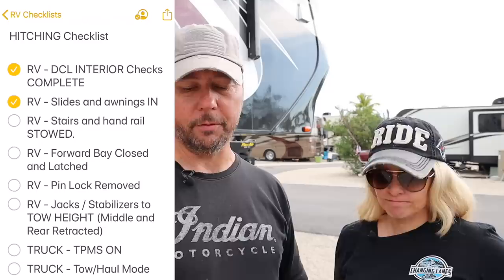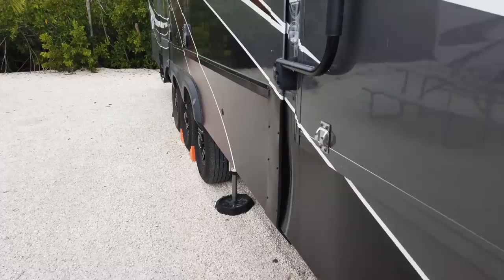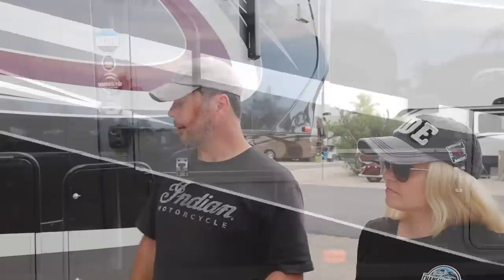Now we're on to the hitching checklist, the fourth and final checklist. First, all the other checklists are complete — we call it departure checklist interior complete: T24, T12, T0. Slides and awnings are in. Stair and handrails stowed. The forward bay is closed and latched. Pinlock removed — let's go get that.